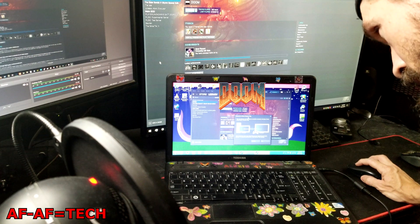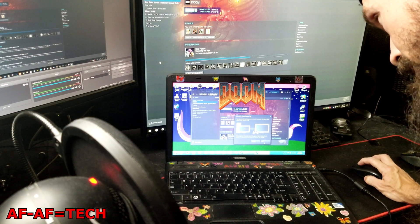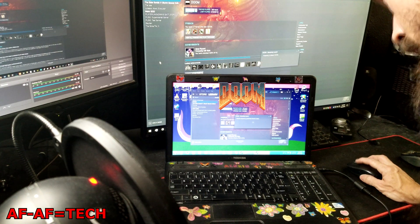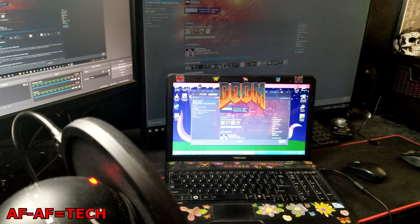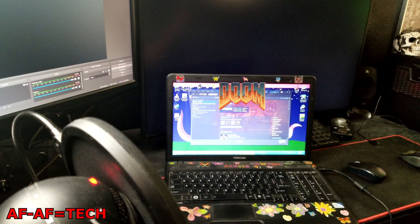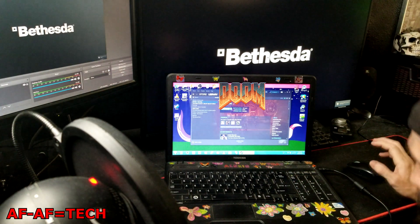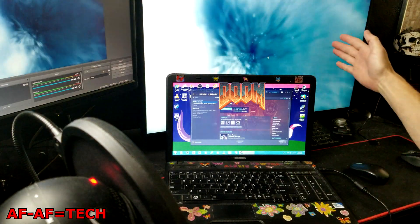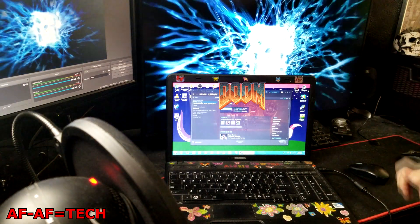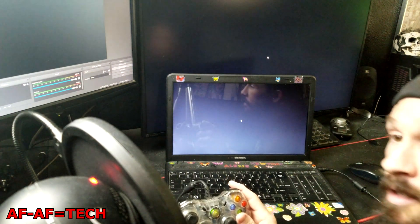Welcome to Steam Remote Play. Preparing — they're syncing up. The big PC is loading up Doom. It's probably gonna take a minute on the laptop. It's thinking about it. The big PC is already running Doom. There we go.